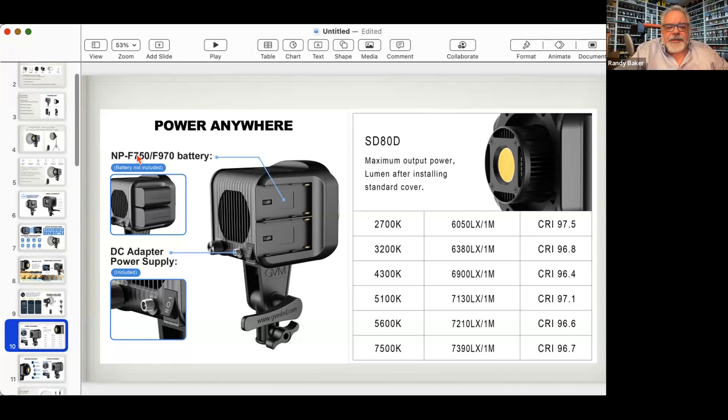Don't waste your time with F750 batteries — get the F970s. You can buy two with a dual charger for about $50 on Amazon, and that'll power this light for quite a while. At different color temperatures you get about a 1,000-lumen difference — going from about 6,000 to 7,400 lumens on the YD200. The CRI changes too but anything over 90 is great. Start learning lumens — don't look at wattage, that's a false indicator.